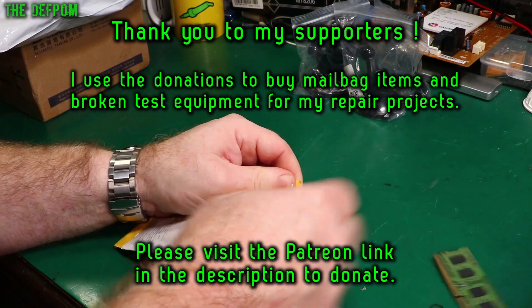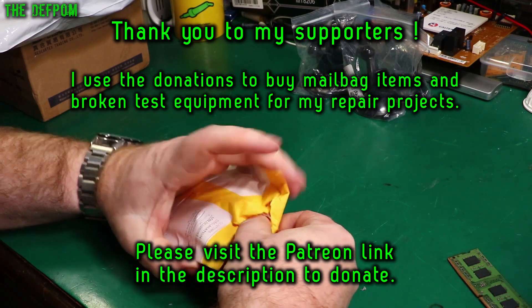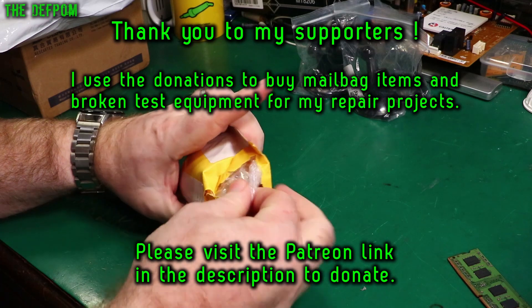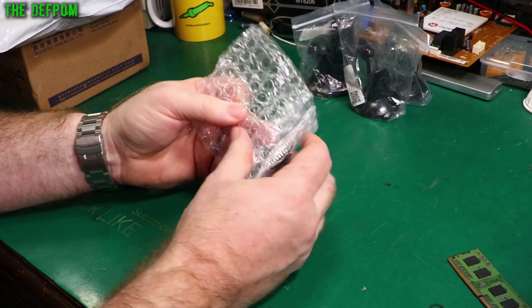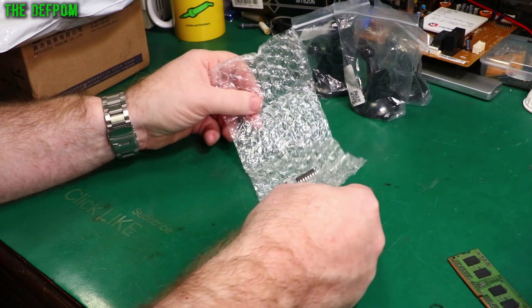Thanks a lot to my Patreon supporters and YouTube members who help support the channel, because those people allow me to buy more things for mailbag and to buy things to repair for my repair videos — those little projects I do. Also, if it's your first time here, don't forget to click subscribe.